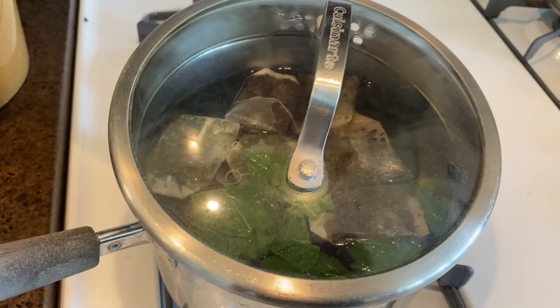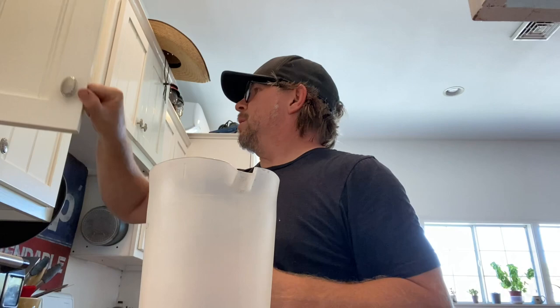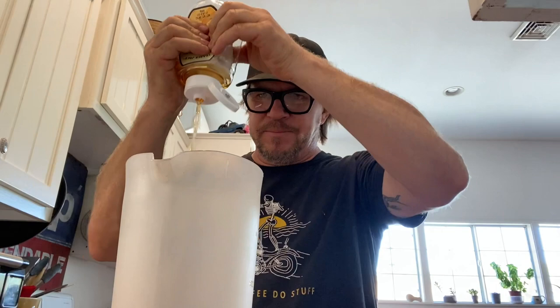While the tea bags are steeping, I like to grab some honey and put it down in the bottom of the pitcher. You don't want to make it so sweet that you can't handle it, but you want a little bit of sweetness to take the edge off the tea bags in case you let them steep too long.